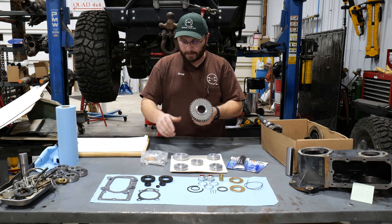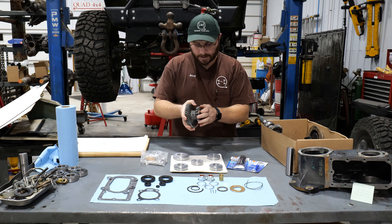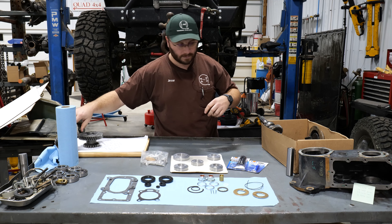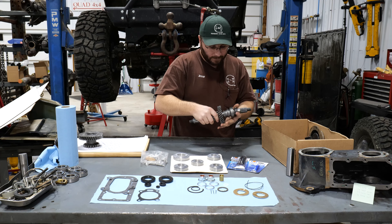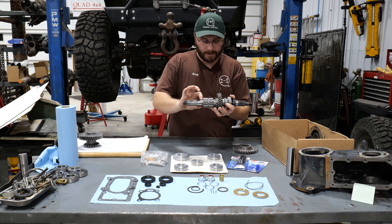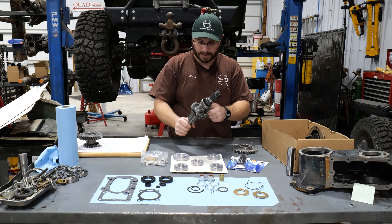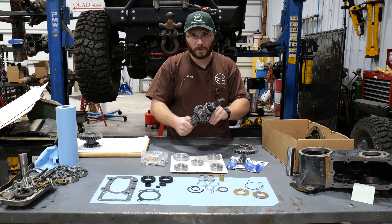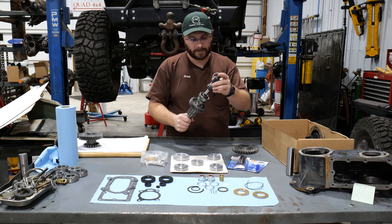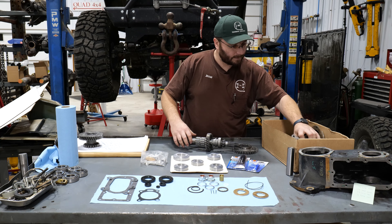The needle bearings go right in here, as well as the spacers that separate two rows of needle bearings. The side bushings kind of squeeze on each side of the counter shaft. You have your output shaft, which gets another sprocket on it. You have a bearing front and rear on this main shaft. Your thrust bearing and one snap ring goes on the front side of your low gear. The bushing goes inside the front of the main shaft to support the front output shaft. The ball bearing presses on the front output shaft and is retained in the front output housing.